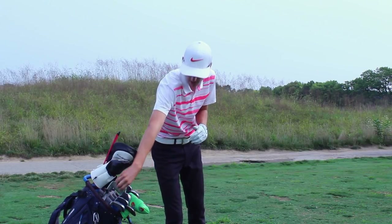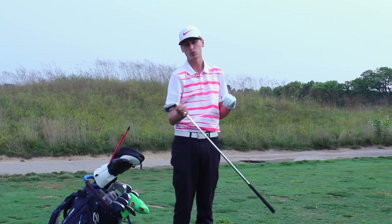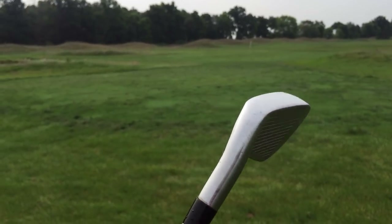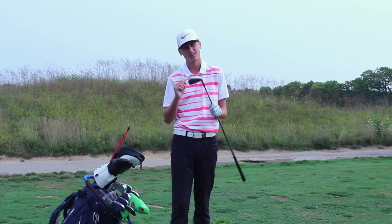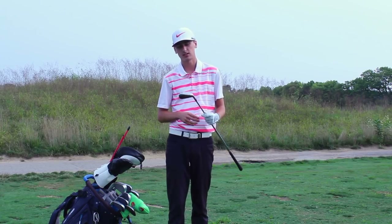For my three iron I have the Air Force One AFX Pro. This is probably a brand you've never heard of, but it is a fantastic club. It's a little bit bigger in size but it's got some forgiveness. I love hitting shots off the tee with it — you can hit low stingers like Tiger, which are really fun. I just have it in a standard stiff flex shaft.